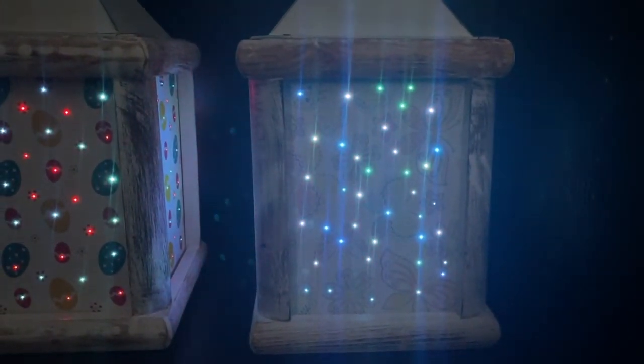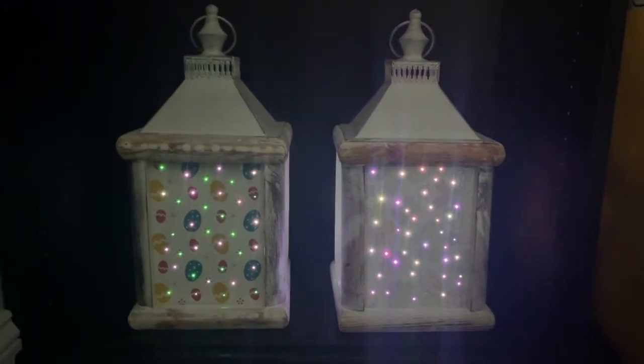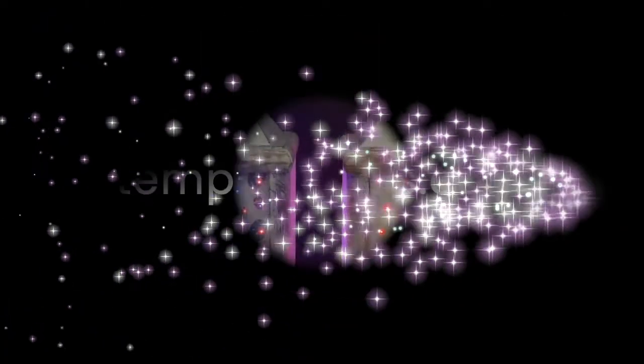These came out absolutely amazing. Whether you want to pick this one up or the other must-haves that we've shown you, you can head on over to temptations.com and shop the three of our Get Hoppy must-haves.